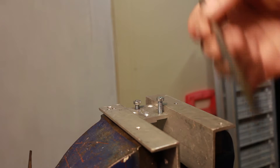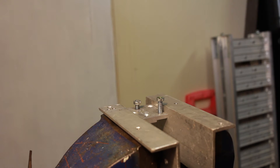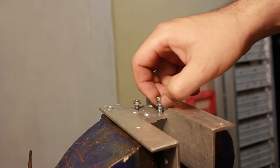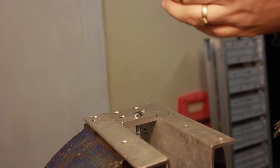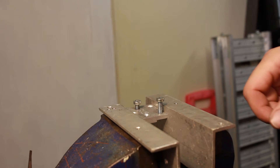Get yourself some cutting fluid and tap the cutting fluid on the top. Get yourself a drill bit. I've done 2.5mm and 1.5mm. I just attempted to do 1mm but the bit snapped off — and there goes the bit. That happens a lot with the little bits.